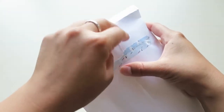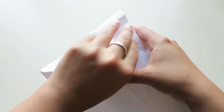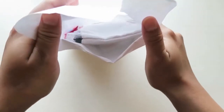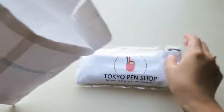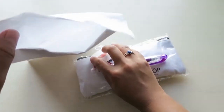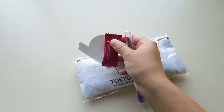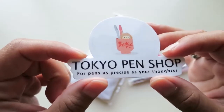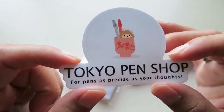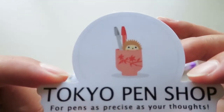Well, I tried opening it neatly. And then in there — that's all that was in the bag. This is Tokyo Pen Shop, 'for pens as precise as your thoughts.' It's so cute!